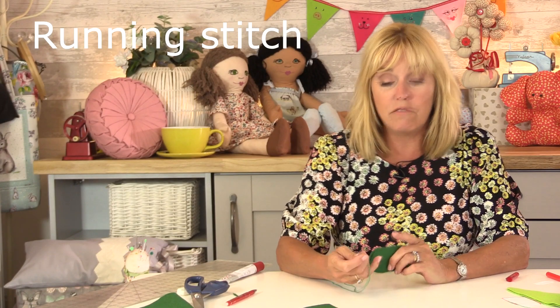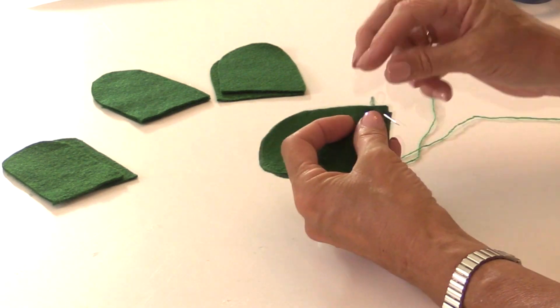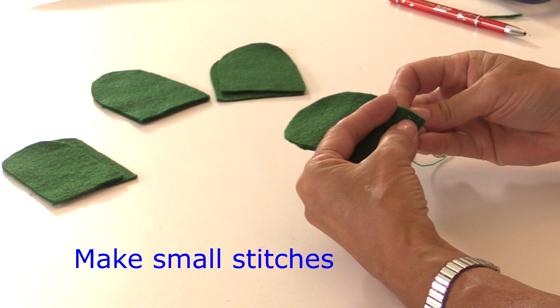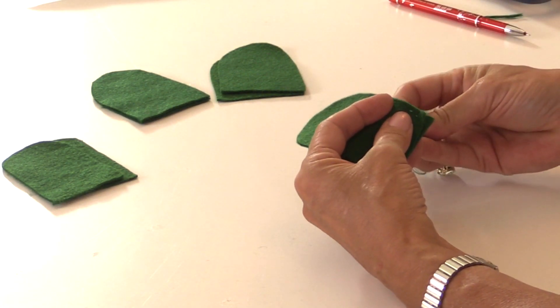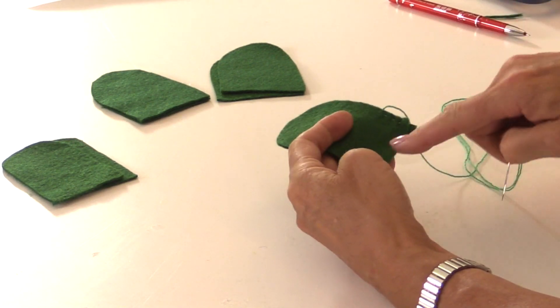You can use whatever stitch you like to sew everything together — we've learned a running stitch, a back stitch, a blanket stitch, and an over-edge stitch. On the legs I'm going to do a running stitch. I've got my two pieces of felt together and I'm going to start with the needle inside the two pieces so you don't see the knot. These stitches need to be really small — going in and out — because we're going to put some toy filler inside and we don't want the toy filler coming out. Keep them close together and close to the edge, sewing all the way around but not sewing the foot yet.